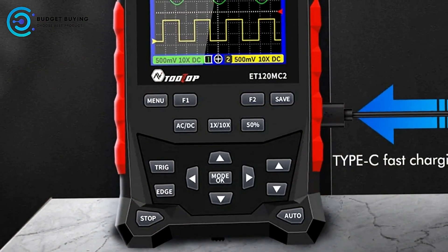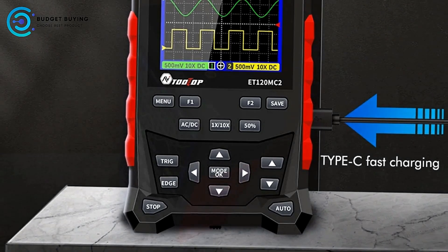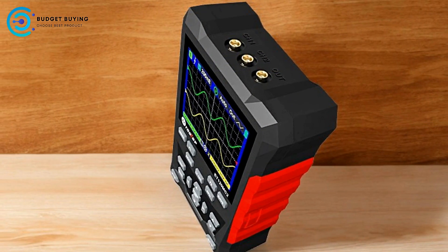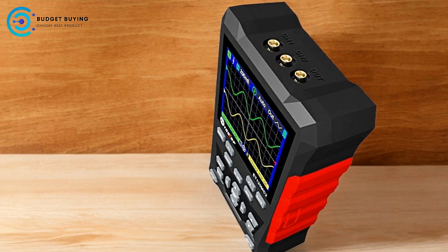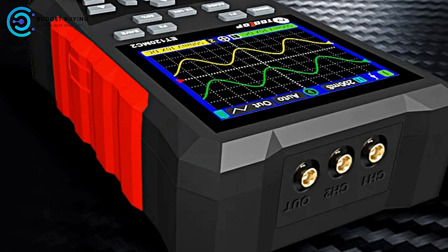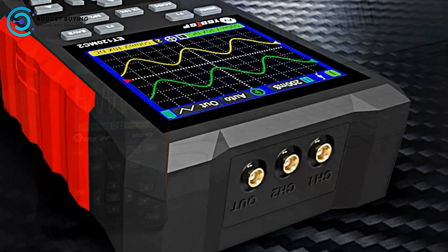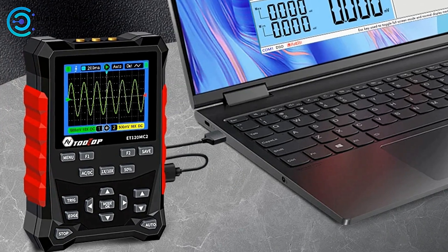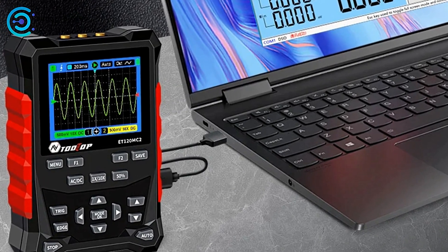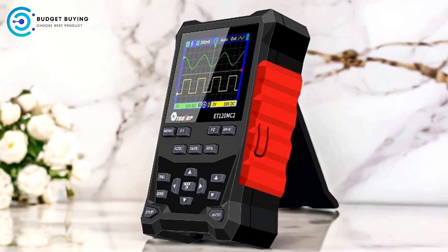Pros: Dual Channel Capability — the oscilloscope supports both single channel and dual channel operation, providing flexibility for analyzing multiple signals simultaneously. This feature is valuable for complex testing scenarios where simultaneous waveform analysis is required. With a 500 MS/s sampling rate, the ET120MC2 offers detailed and accurate waveform capture, crucial for capturing fast signal transitions and ensuring precise measurements.